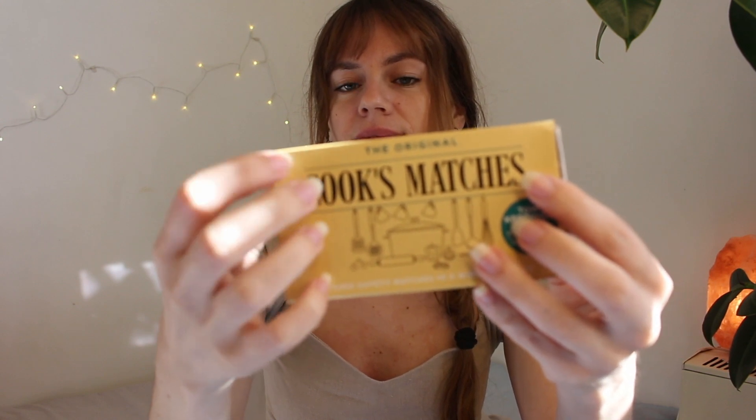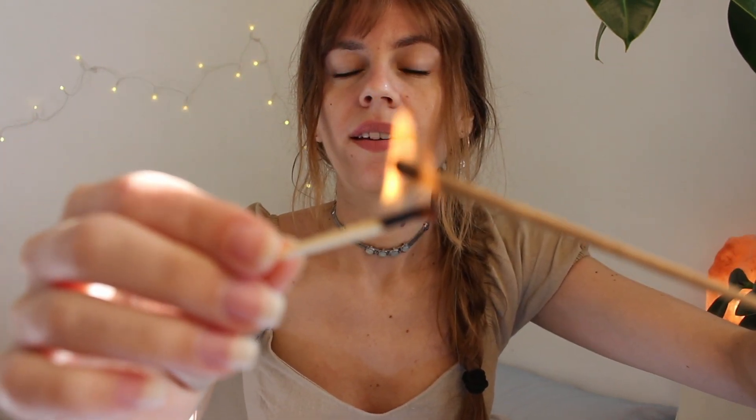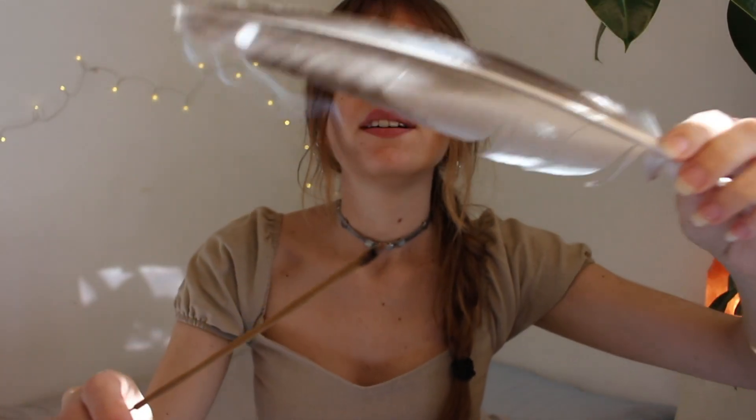So let's light a match. If you have any intention for today, anything that you would like to call in, you can set it now. I will be using this feather to help move the smoke around your aura.